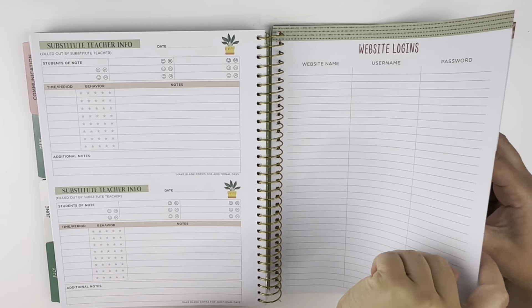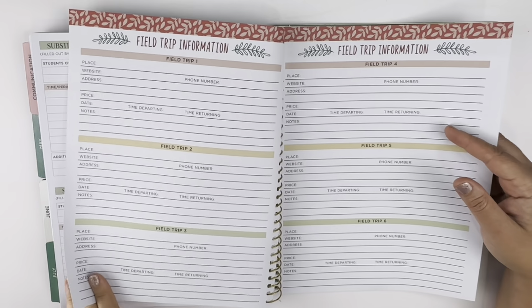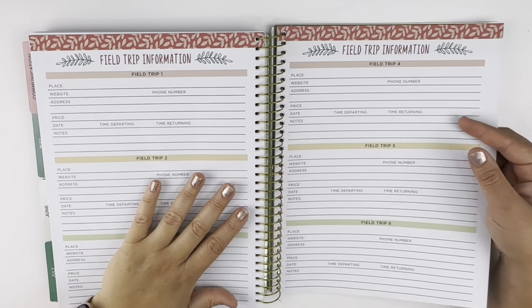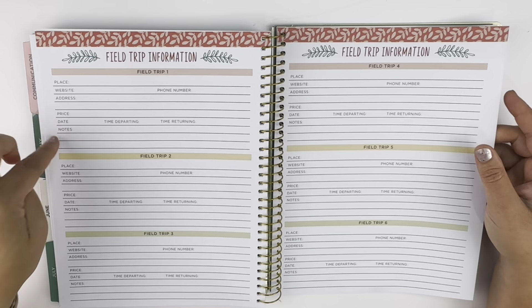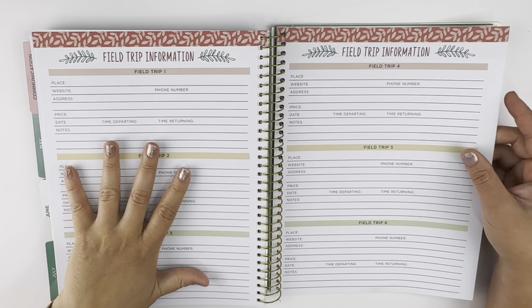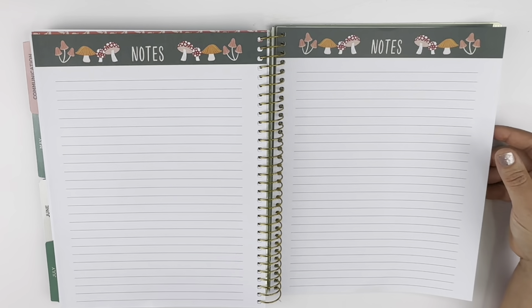I mean, I guess I could have written it in a notebook before, but now I can write it here. Field trip information — it's great to plan field trips ahead of time and this would be a great tool for that. And there are some more notes pages in the back.